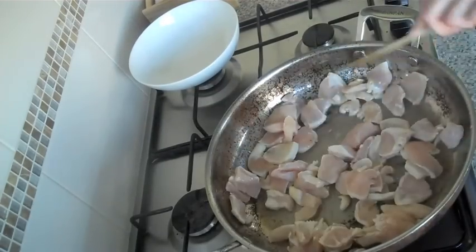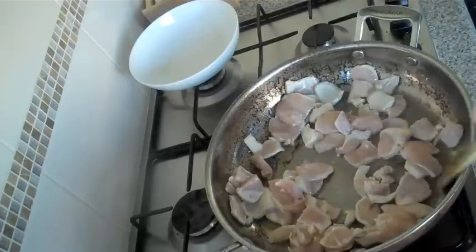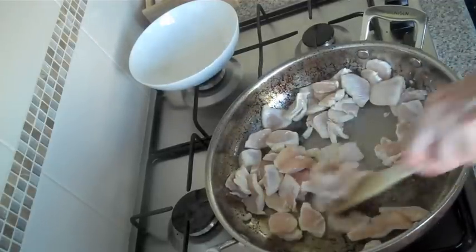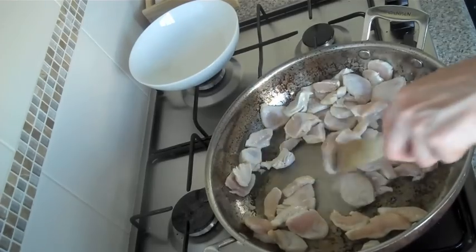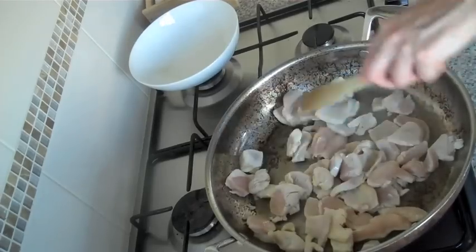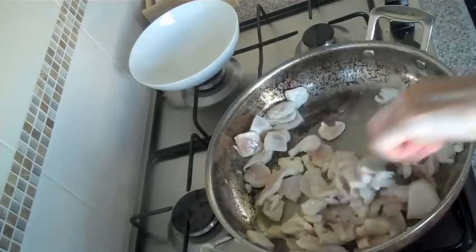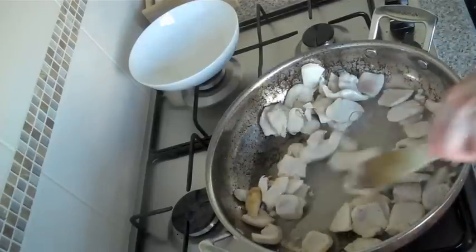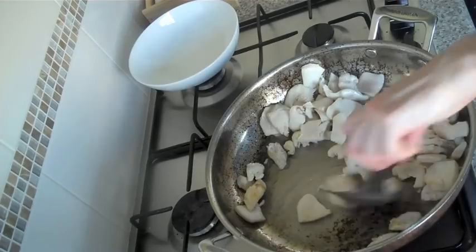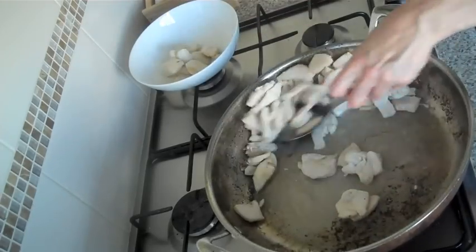You can see the chicken's turning white, cooking really quickly — it's exactly what you want. The better colour your chicken is, the less likely it's going to have moisture coming out of it. Some commercial chicken is just pumped full of brine, and when you cook it, it just comes out into the pan. This seems to be pretty good. Just keep it moving — it's only going to take a couple of minutes. That looks great — can't see any pink bits in the chicken anymore, everything's white. I'm going to just scoop it out and keep it aside.